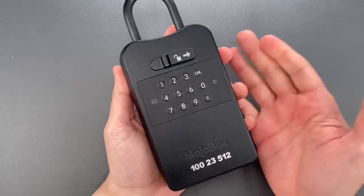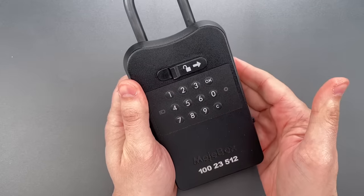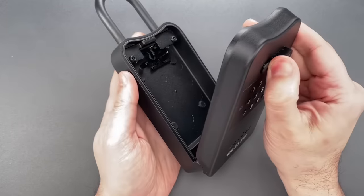Let's do that one more time so you can see it was not a fluke. Currently locked. Okay.